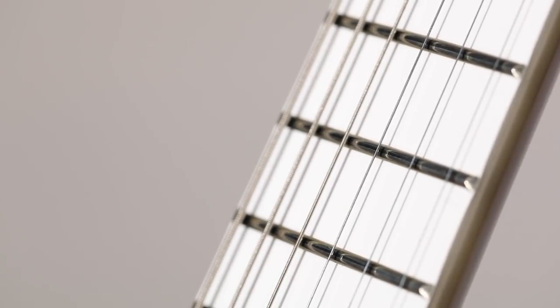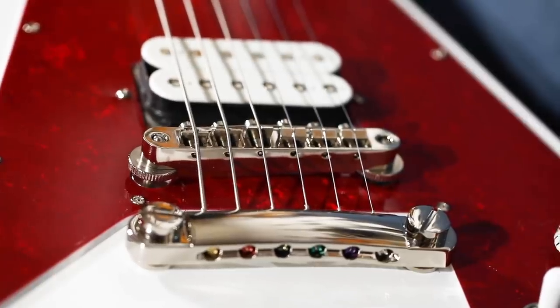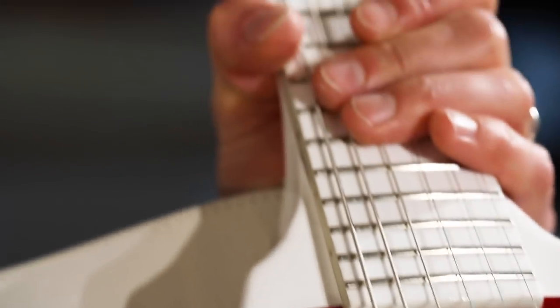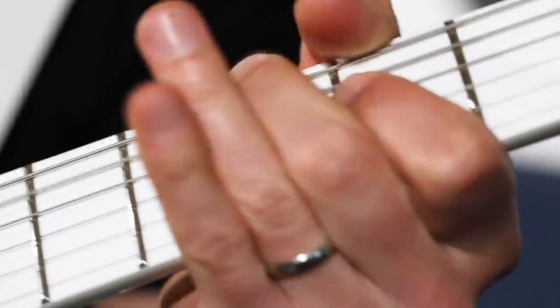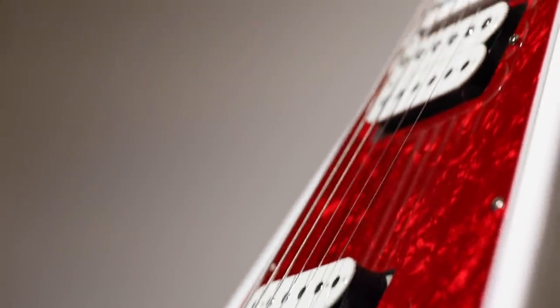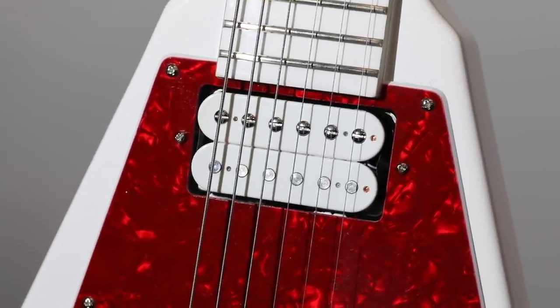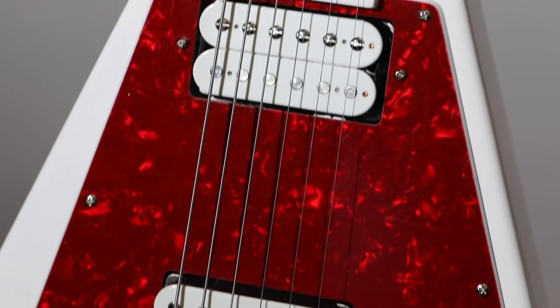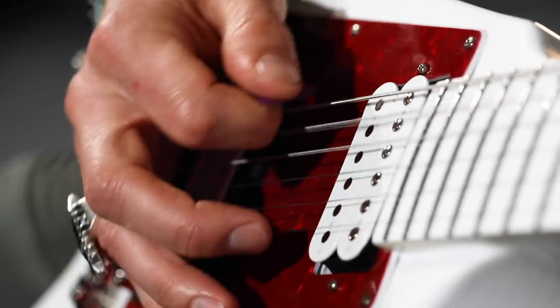It's got jumbo frets, Grover Rotomatic tuners — which really make this guitar stand out to me — the stop bar tailpiece, the tunomatic bridge. The neck has a C-shape profile: not too thick, not baseball bat territory, but not shredder thin either — there's something to hang on to. Up here we've got the Graph Tech nut, and it's got this red pearloid pickguard and little jack cover, and I love the way it contrasts with the flat solid white.